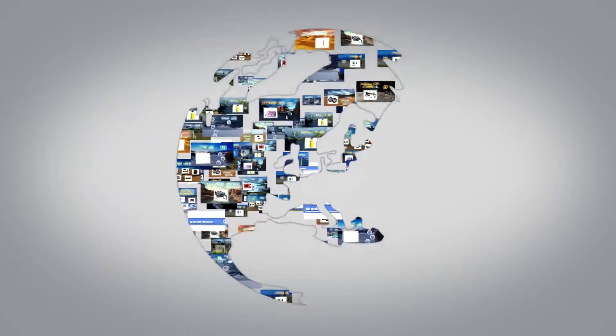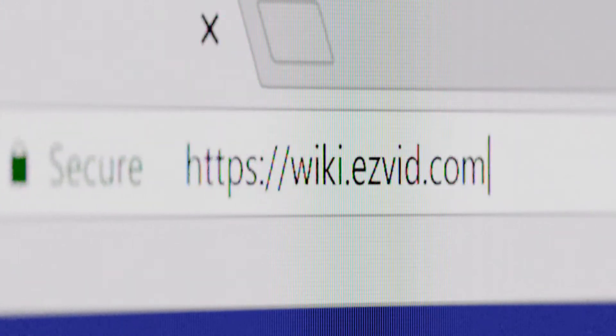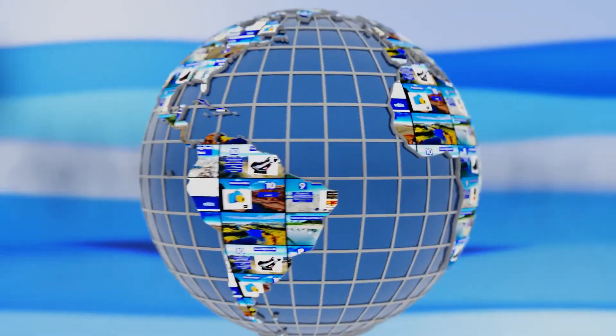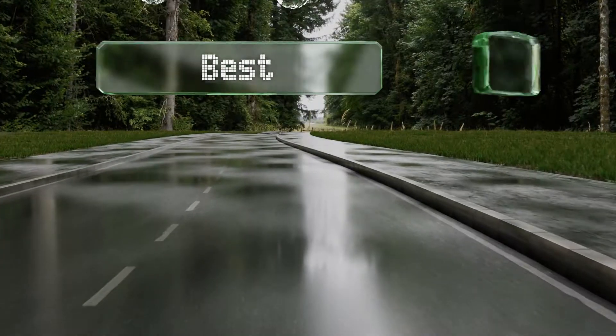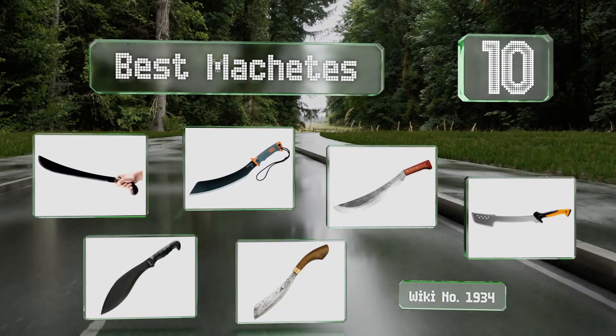wiki.easyvid.com. Search EasyVid Wiki before you decide. EasyVid presents the 10 best machetes. Let's get started with the list.